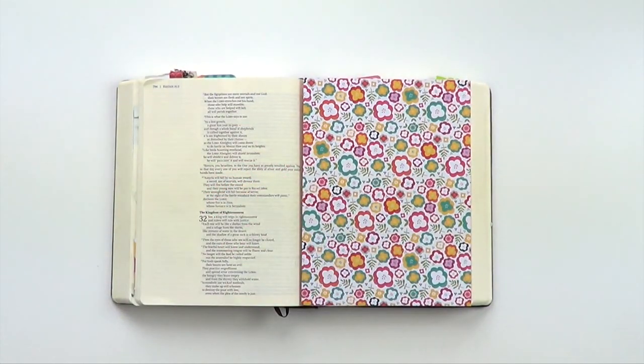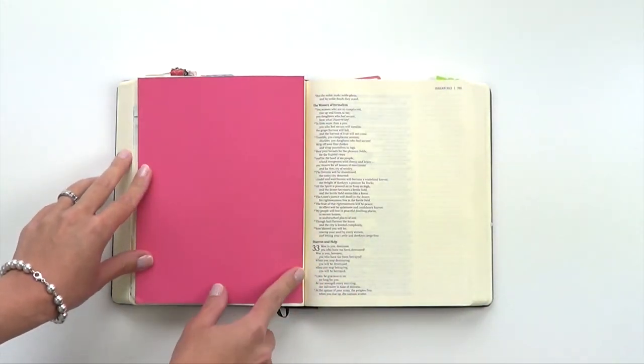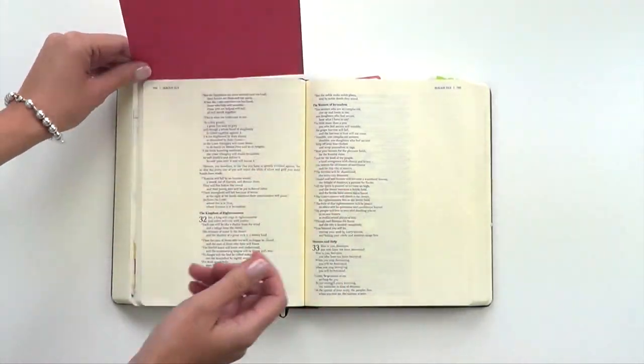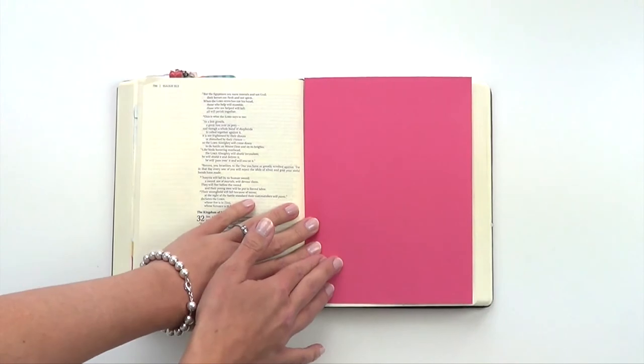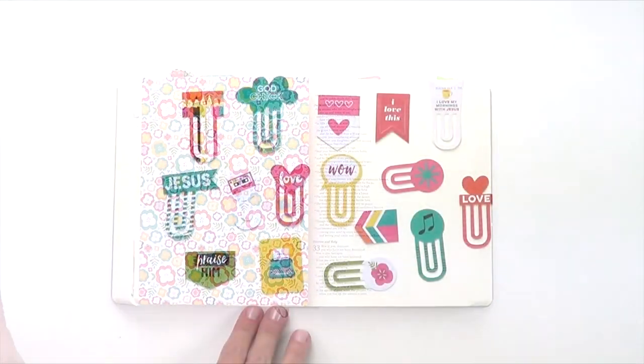Here you can see how ideally it fits inside a journaling Bible. If you want, you could adhere it down the spine with some washi tape, or adhere it to the top so it folds over. Either way, with the solid on the back you have a place for your journaling, and on the pattern paper side you have a lovely place for your artwork.